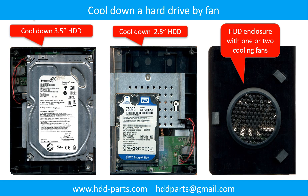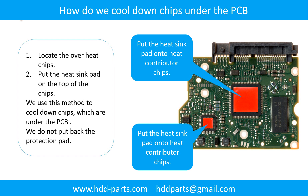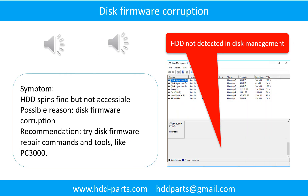This picture shows how to use a fan to cool down the hard drive, and another picture shows how to cool down overheated chips under the PCB board. Disk firmware corruption is another possible problem: the hard drive spins fine but is not accessible by any computer. The possible reason is disk firmware corruption. The recommendation is to try disk firmware repair commands and tools like PC3000.